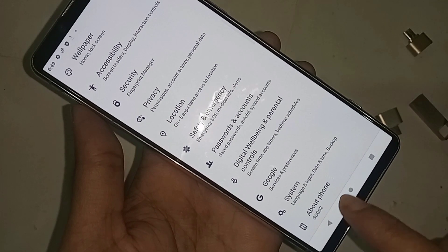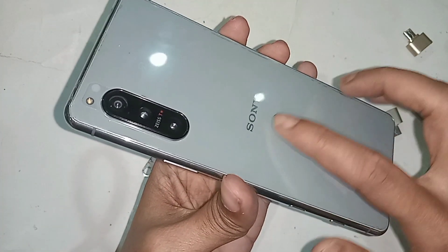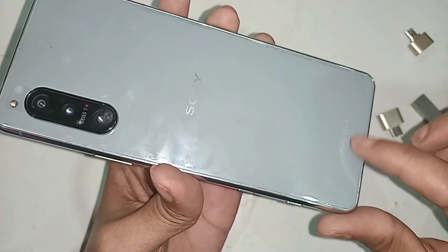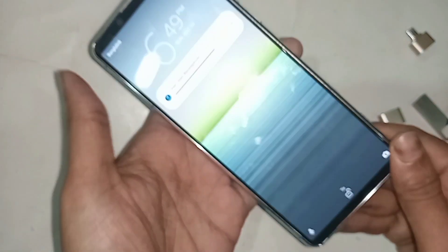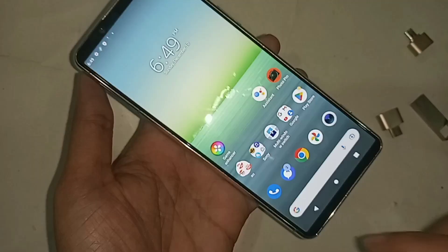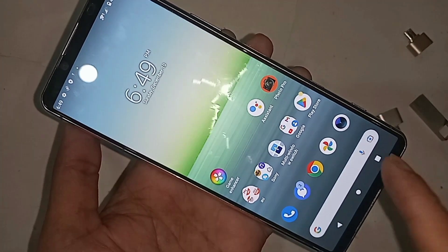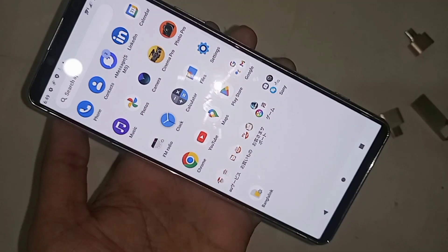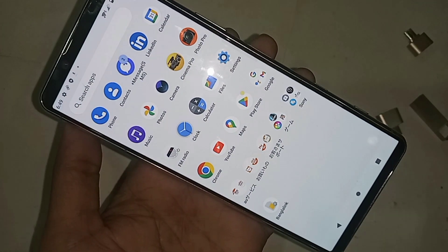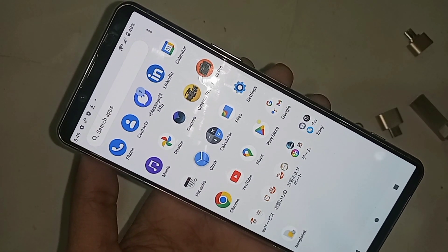Hi viewers, I have in my hand the Sony Xperia 5 Pro. Today I'll show you whether this phone supports OTG or not, and I will also show you how to solve the problem if your phone's OTG is not working.